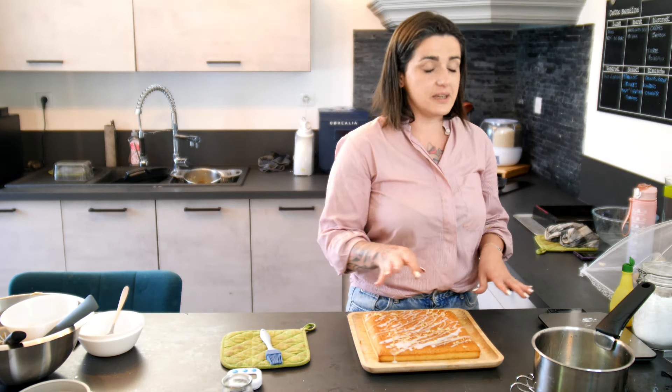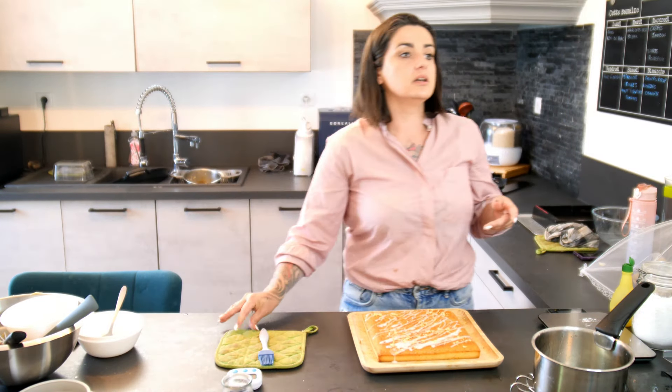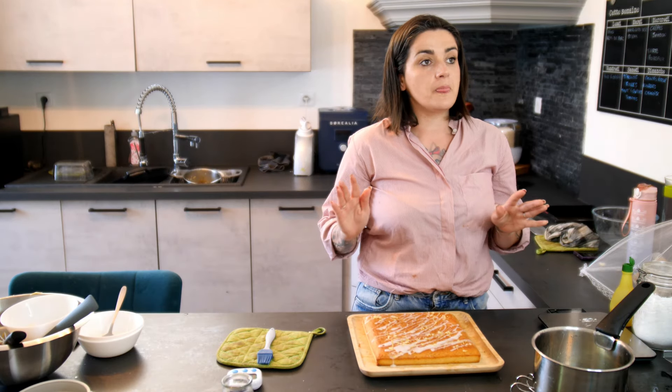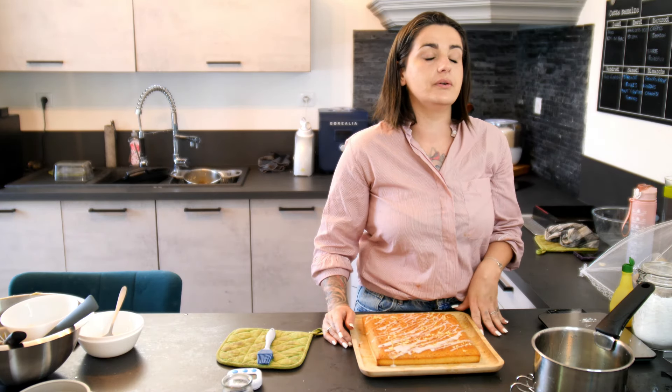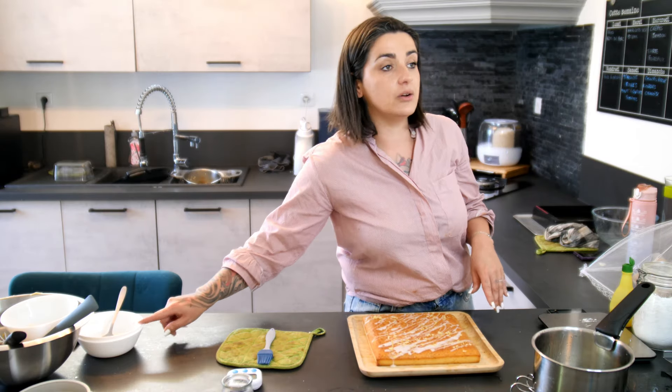Bon, du coup je vais vous laisser. Pour celles qui étaient intéressées par le be save, n'hésitez pas à m'écrire sur Instagram ou sur TikTok comme ça je vous donne toutes les infos. Merci d'avoir été là en live. La recette sera disponible en rediffusion, en replay sur YouTube. Je vous informerai au moment voulu. Merci beaucoup d'avoir été là, bon week-end ensoleillé on espère, à bientôt !